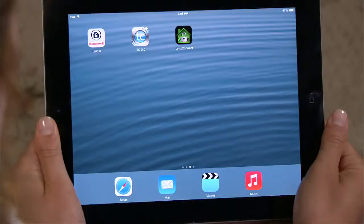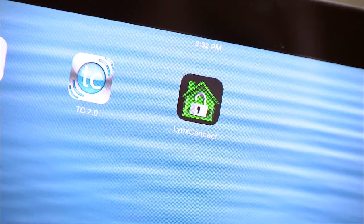To set up your iOS device with the Lynx, your iOS device should already be on the same Wi-Fi router as your Lynx Touch. If you don't have the Lynx Connect app,